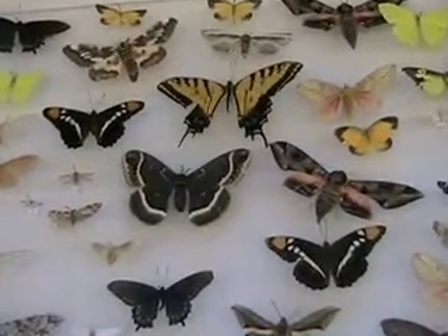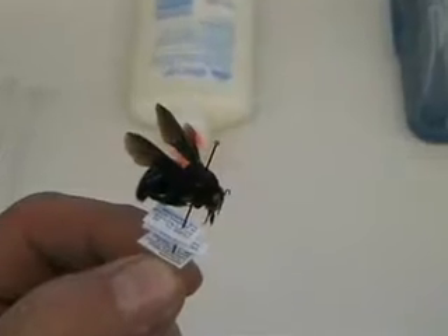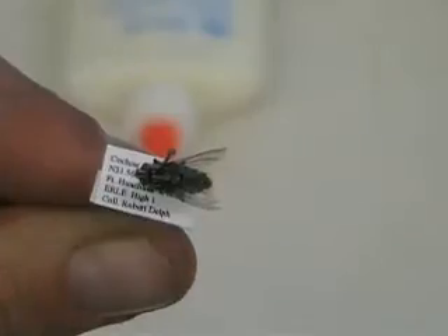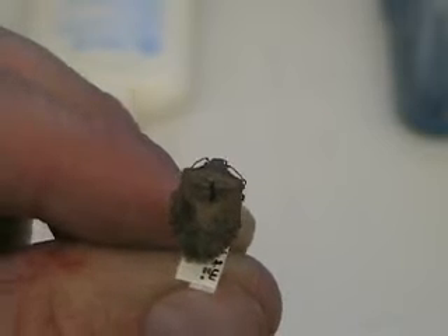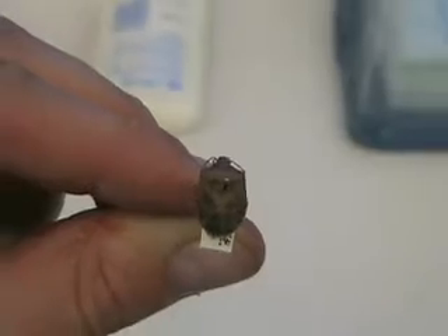Larger insects are usually pinned right through the center of the thorax. Things like bees and flies would get pinned through the center of the thorax. With hemipterans — true bugs — you're pinning them through the scutellum, which is a little triangular region on the thorax.